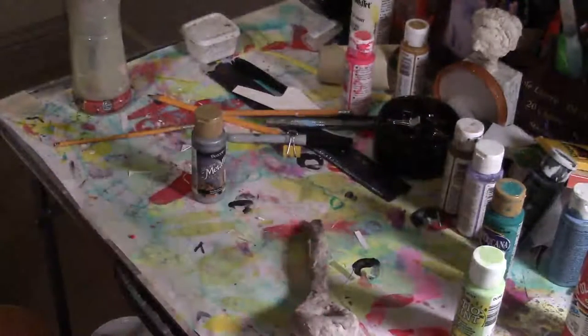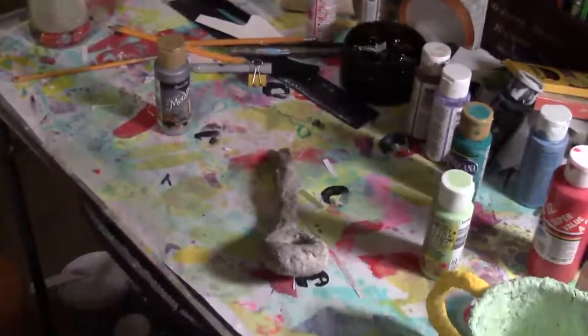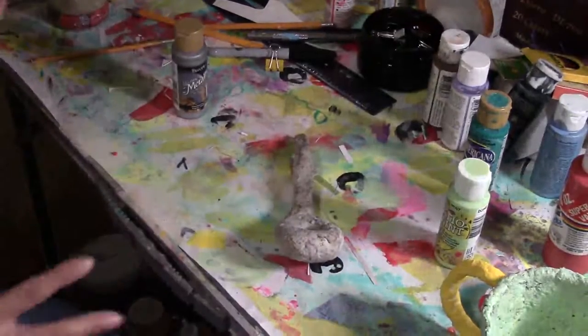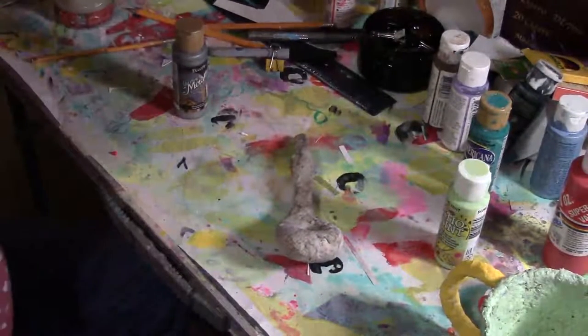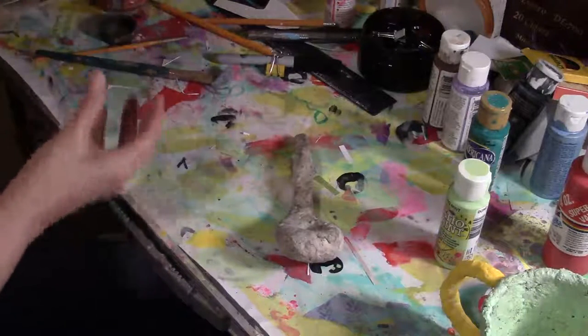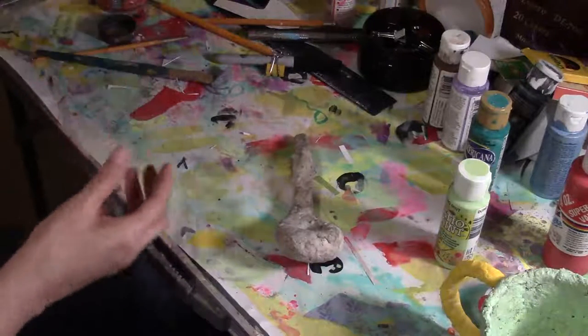So if you hear any background noises, it's my mother-in-law and my daughter. I'm going to try to get this done — this is metallic.